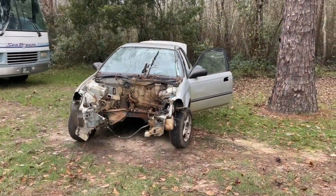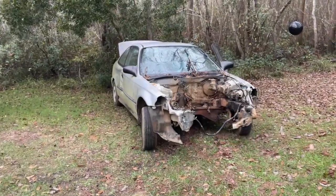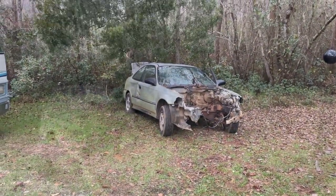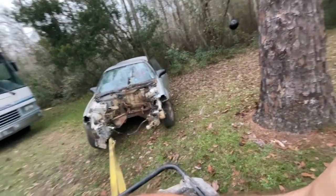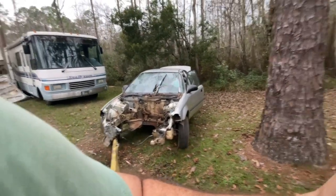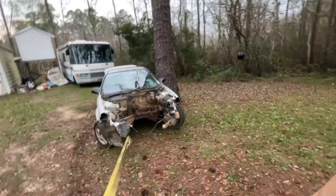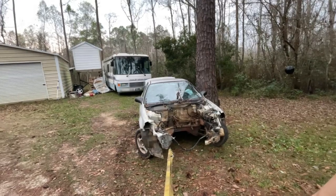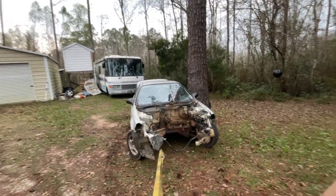Uh-oh, uh-oh — no brakes, no brakes! A tree will stop it. There we go, uphill. Turn it! Turn it! Turn it hard! Hit the tree!